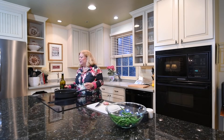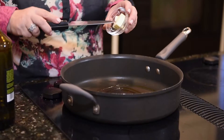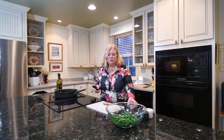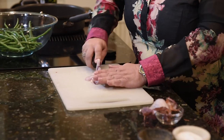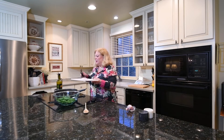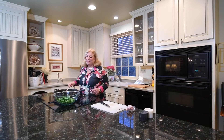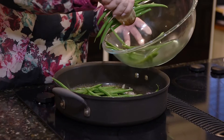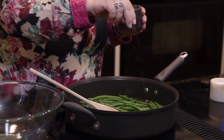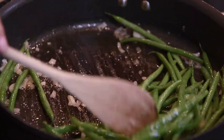I have a nice big skillet and into this I'm going to put about a tablespoon or so of olive oil and about a tablespoon or so of butter. While that's melting I'm going to take my shallot and chop it up, because I'm going to sauté this shallot and then dump the beans in. I'm going to add that to the hot oil and butter and just let that cook for a minute or so. The shallots have softened now so I'm going to add my beans. I'm going to stir that around, add a pinch of salt, a pinch of pepper, and sauté these beans in that wonderfully aromatic oil and butter.